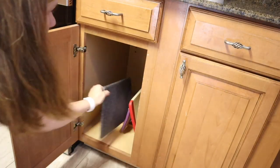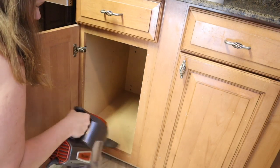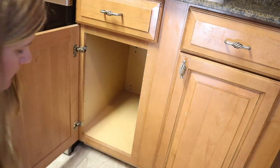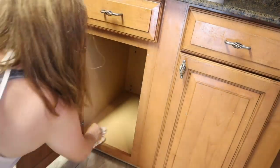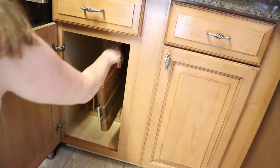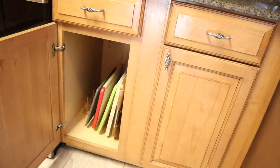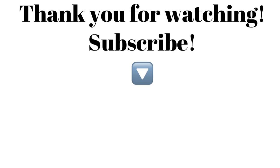I'm just taking out all the cutting boards so I can vacuum in there and clean that cabinet out as well. I'm so glad I'm getting this kitchen all decluttered, organized, and clean to get ready to paint it. I cannot believe this kitchen will be a white kitchen next time I film! The next video on my channel will be the kitchen makeover where I paint all my cabinets white. I'm a little nervous but really excited — make sure you're subscribed so you don't miss that video. Thank you so much for watching, and I'll see you guys on the next video!